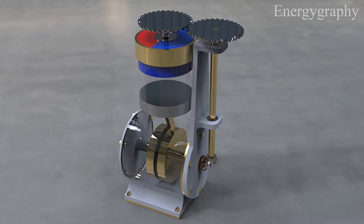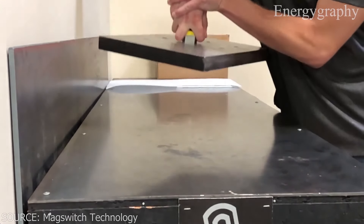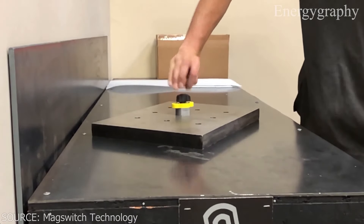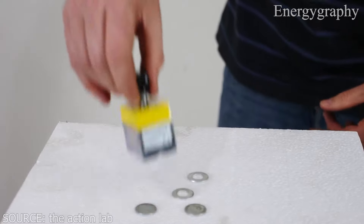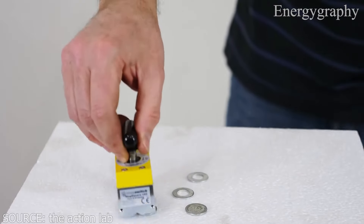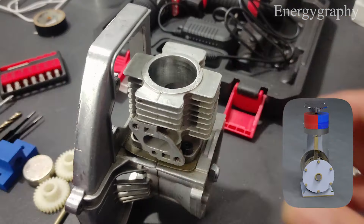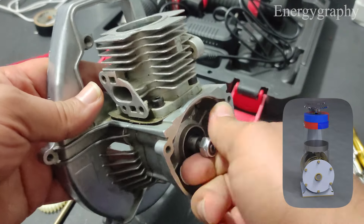Here you can see that a permanent magnet can be activated and deactivated with a simple switch, and here you can see the sensitivity of the magnet, which is completely disabled in all directions when the magnet is off. I want to use this engine to create a prototype of a magnetic motor.